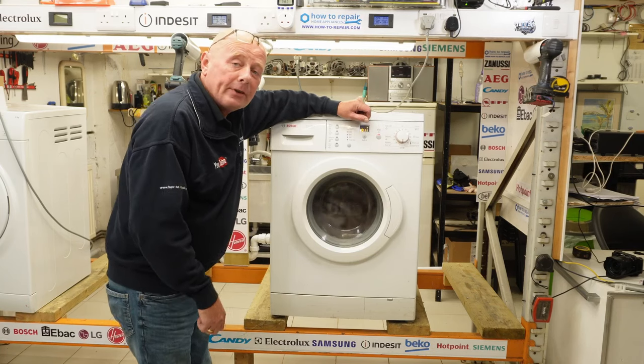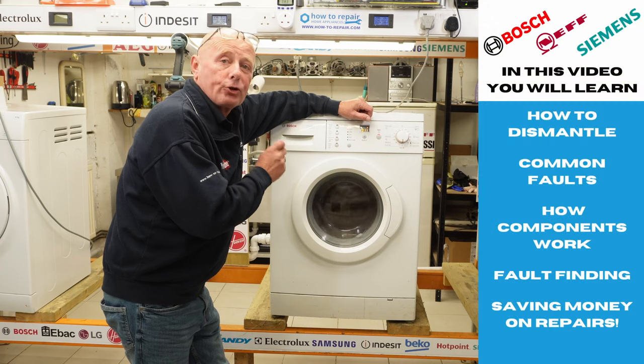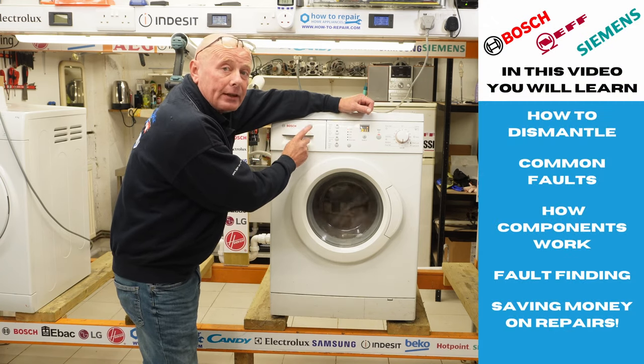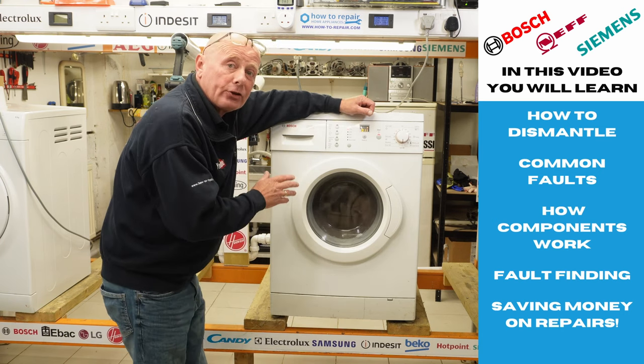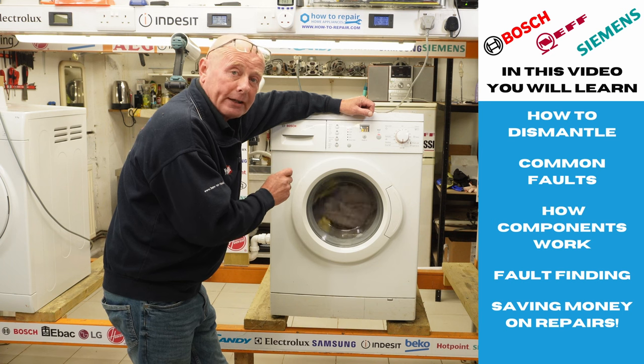Hi, welcome to How To Repair. In today's video I'm going to be dismantling one of the last great Bosch Classic machines. This is a Bosch Classic — they did it in six kilo, seven kilo and eight kilo machines. I believe this is manufactured eight to ten years ago and was one of the greatest machines about at the time.